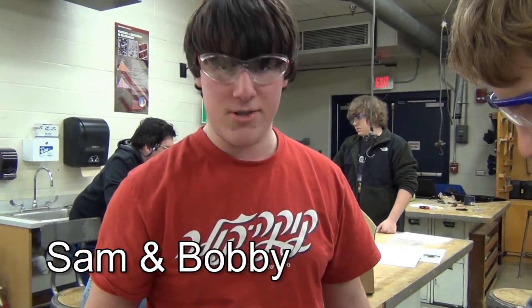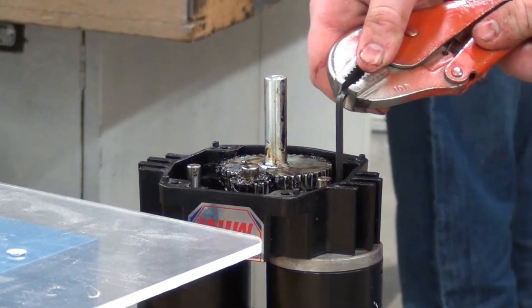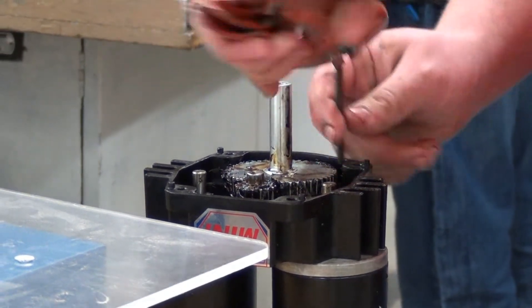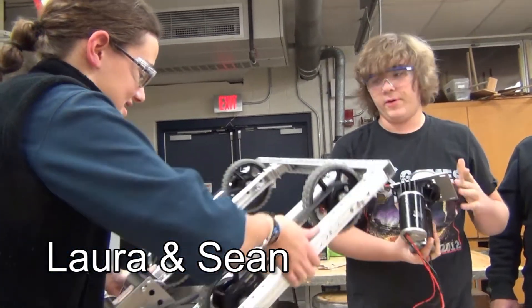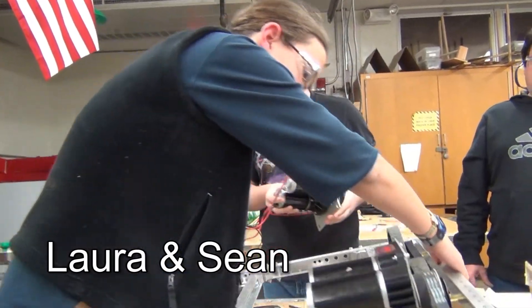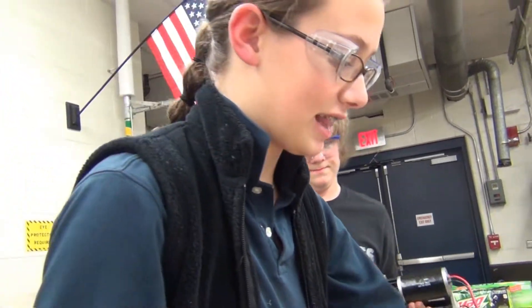Right now we're building the kit bot — we're building the gearboxes, the new tough box minis. We got one side on and now we've got to do the other side. At least we won't make the same mistakes we did last time.